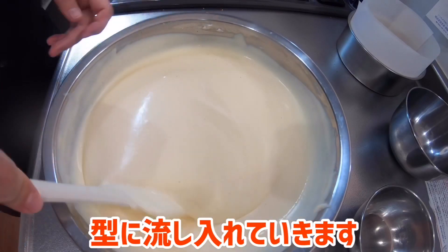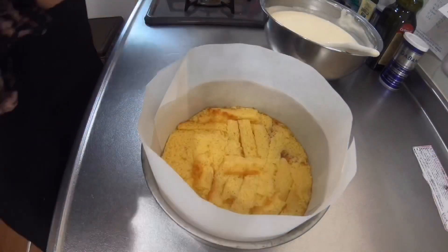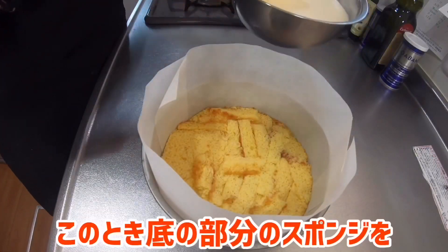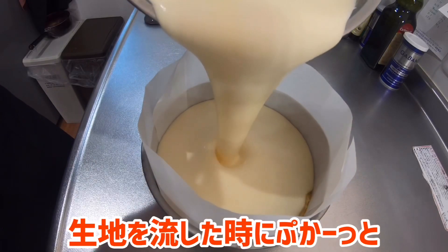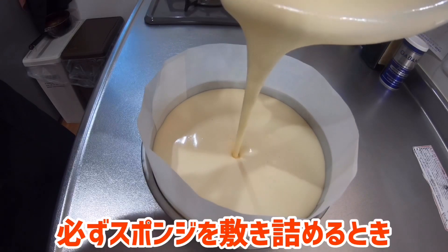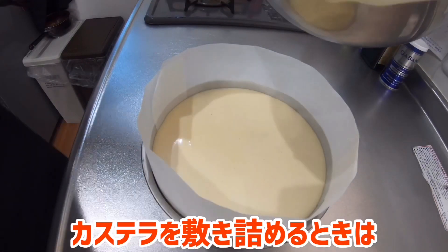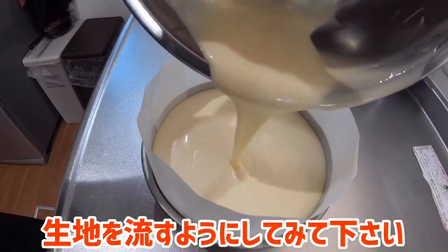仕上げにゴムベラで底の部分を混ぜ合わせておきましょう。生地全体が同じ色に統一されたら綺麗に混ざっているという証拠です。綺麗に混ざったら型に流し入れていきます。この時、底のスポンジをぎゅっと押さえていないと生地を流した時にぷかーっと浮いてきてしまいます。必ずスポンジやカステラを敷き詰める時はぎゅっと手のひらで押さえてから生地を流してください。